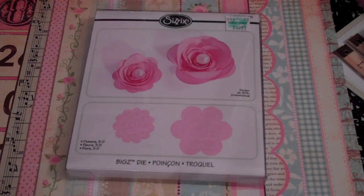Hey everyone, it's Marissa here and I have a project share that I wanted to show you guys today. I was able to get in the craft room and do some crafting.